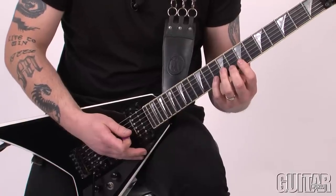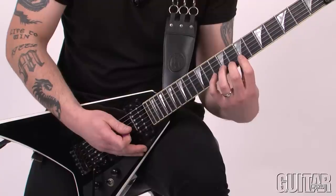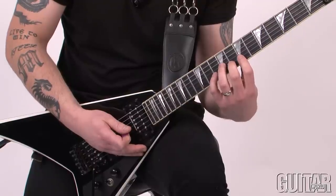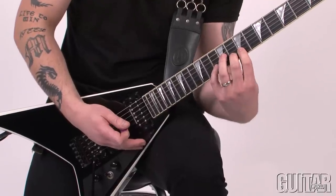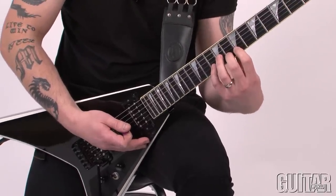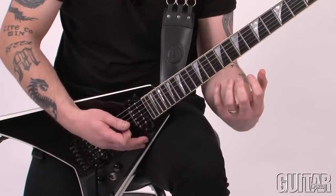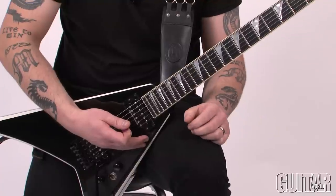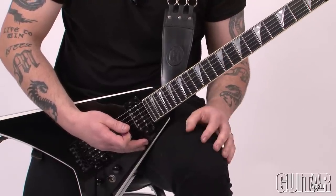In order to get the most clarity out of this lick, I am only fingering with the tips of my left hand. The thumb is right behind the middle of the neck, which moves my hand forward. You get the most strength out of your hand in order to grasp down on those notes, and in return you'll get a good clear sound and sometimes even better intonation.